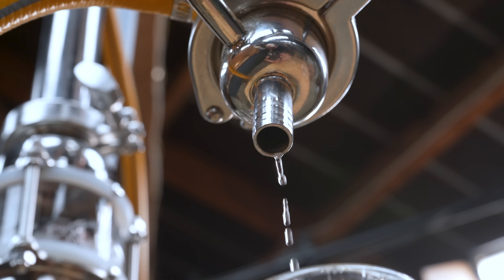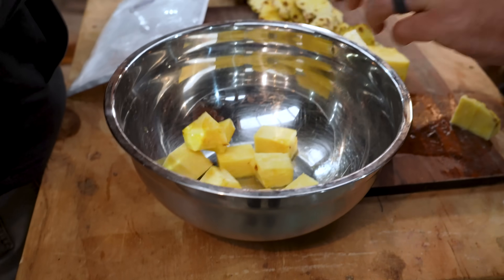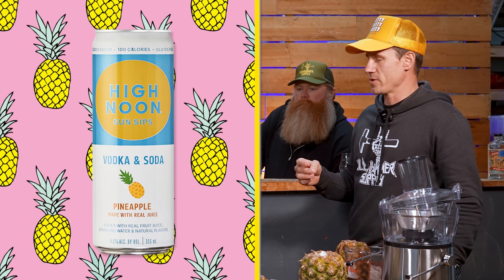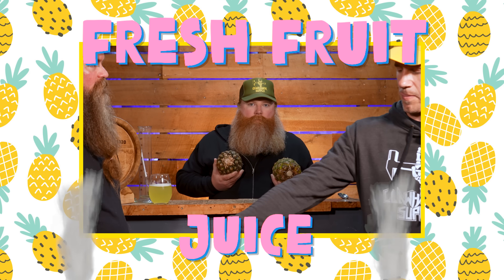Using homemade vodka we have distilled ourselves, we're going to use some fresh pineapple which we've already started cutting up. Real pineapple. The idea is this: we're making something that's better than White Claw, better than Truly, better than High Noon, because it's made with craft vodka — not just industrially distilled fuel alcohol that's labeled as vodka — and fresh fruit.